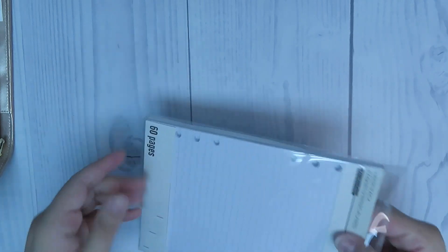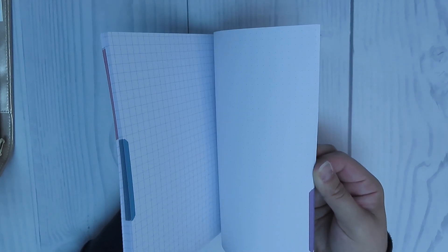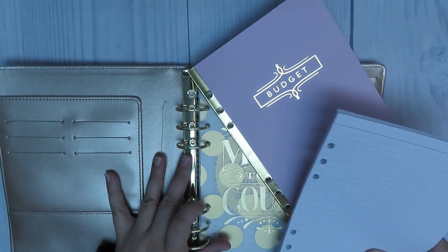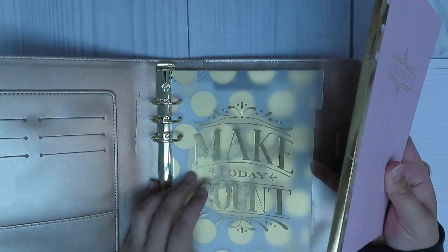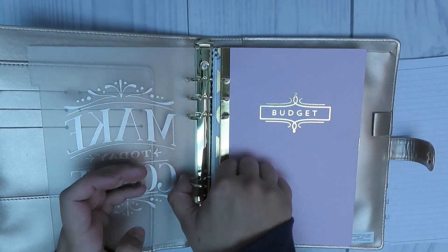I also purchased some extra notes pages to go ahead and write down all of my expenses for the month that I know are guaranteed. Once I have it all written out with the numbers of what I think or know they're going to be, I'll transfer them over to the monthly expense page. This I'm hoping will keep me a little more organized, because the monthly expense page is a little bit different to how my life is.